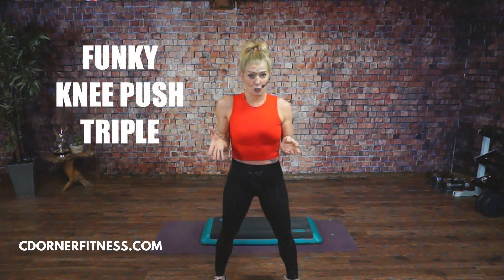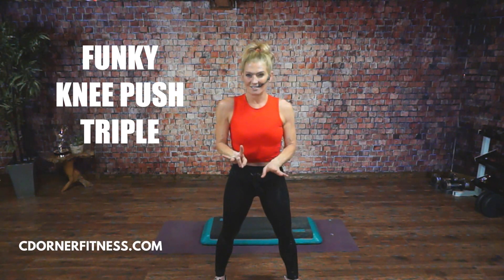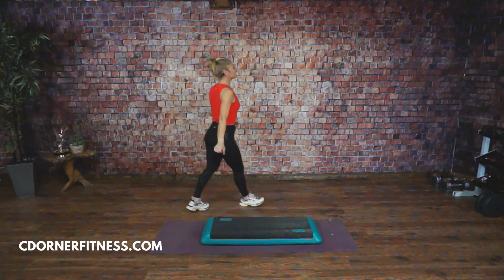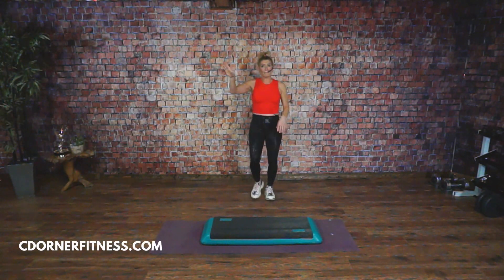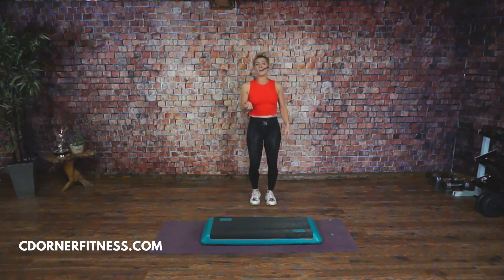It's a variation of a triple knee and it does require a little bit of balance. I would say it's probably an intermediate move. I'm going to slow it down for you so that you can get it — you have to be a little funky with it. If you have not done a triple knee before, go back to my playlist of Step Made Easy. In the first week, we learned knees, triple knees, and L steps.